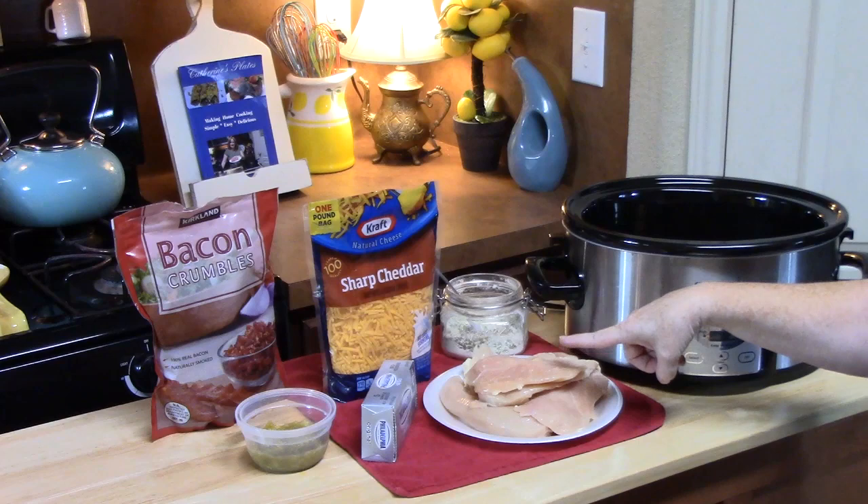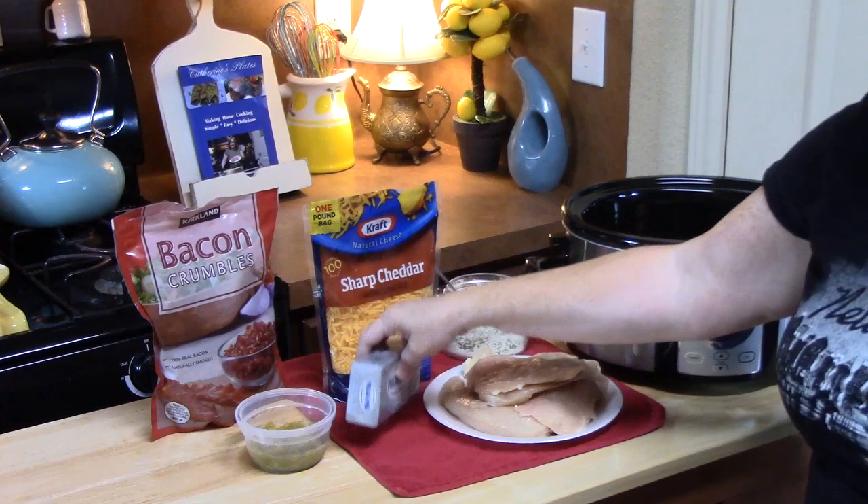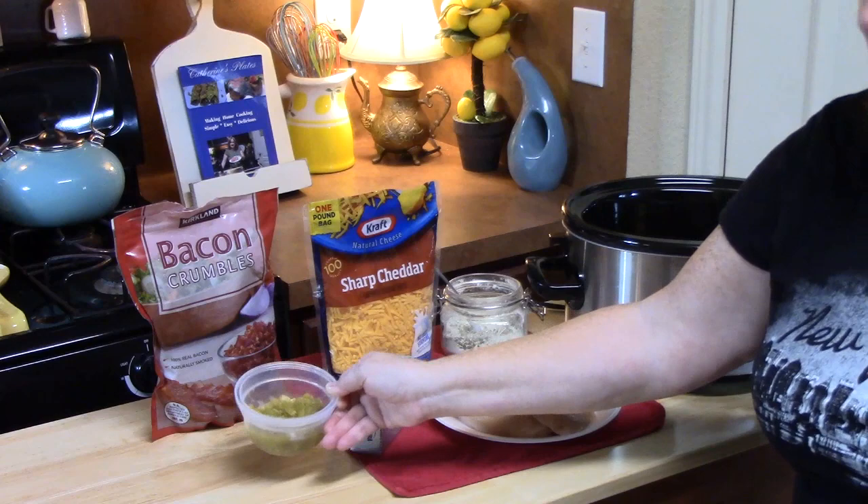Okay guys, if you're ready, let's go ahead and get out our crock pot and just start putting everything into it. One and a half to two pounds of boneless, skinless chicken breast. Some cream cheese. We like to add diced green chilies because they add such a nice flavor to it.